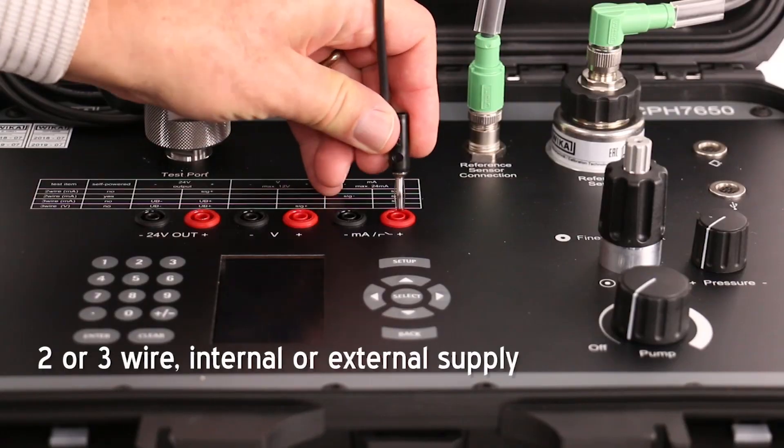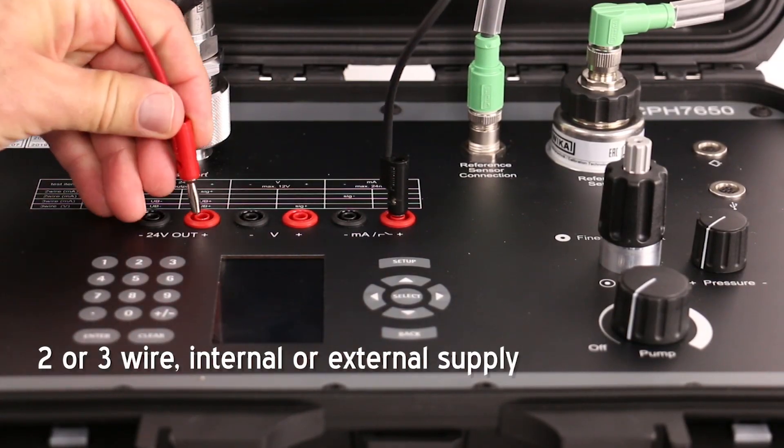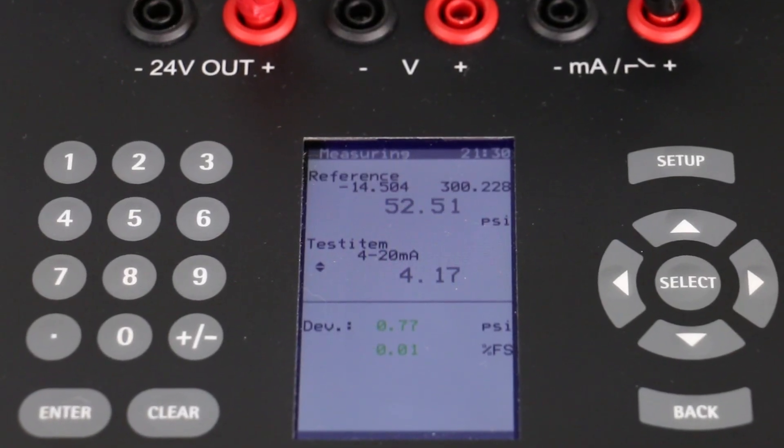Proportional electrical signals from transmitters can be measured accurately, compared to the pressure, and documented simultaneously.